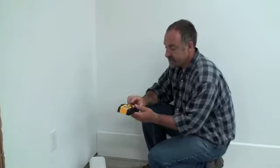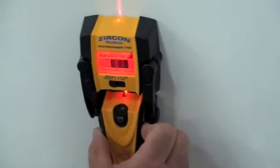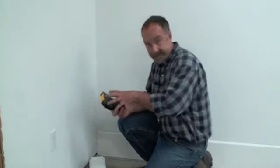And this is how it works. You simply turn it on, hold it against the wall, and slide it along until the stud finder lets you know where a stud is. Different models operate differently — they might just have lights, or like this one, they have lights and a beeping sound.